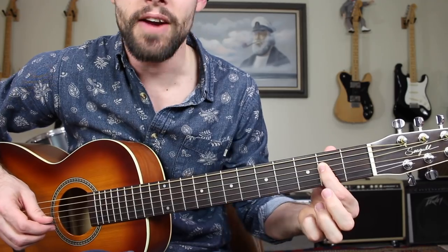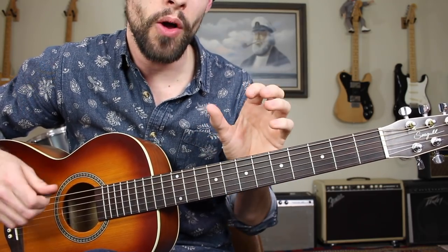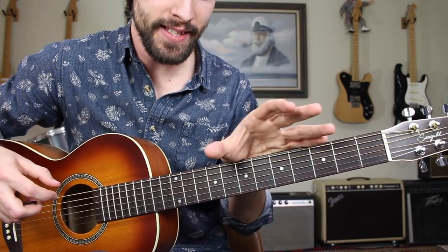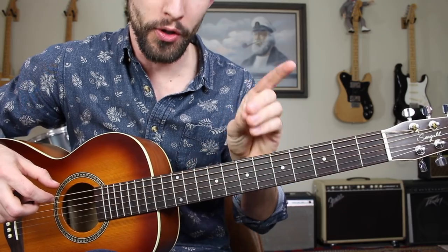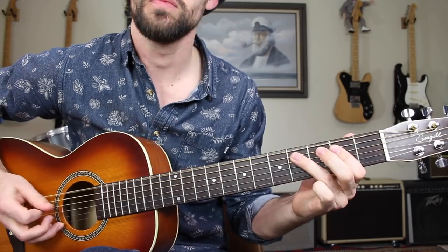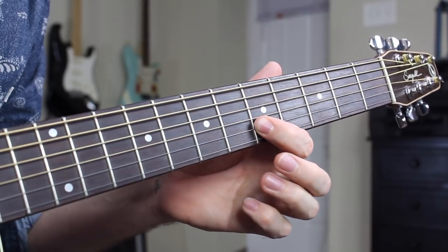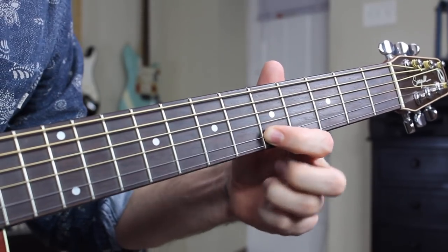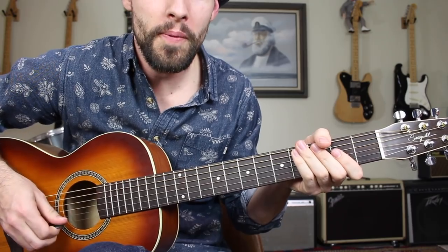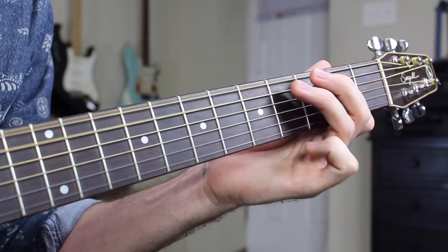In this jam with Jimmy Vaughn, Gary is soloing over top of a 12-bar blues shuffle in the key of E. The lick actually transpires over the A7 chord for two measures and then resolves back to the I chord, E. Jimmy's playing that E shuffle, he walks up, and then Gary starts his lick. I'm going to demonstrate that at a very slow pace. A one, two, three, four. And one, two, three, four. And one, two, three, four.